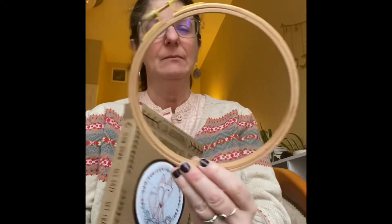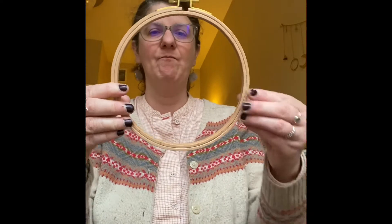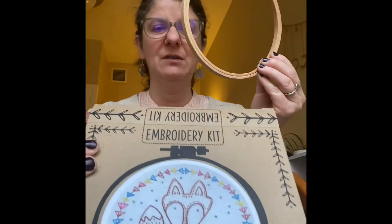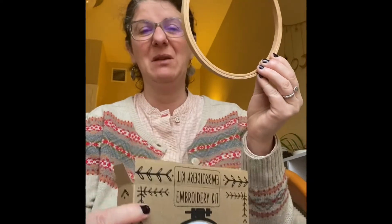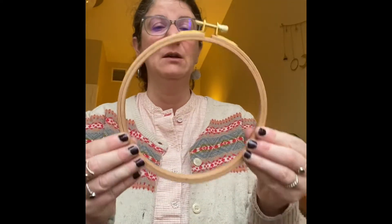Embroidery hoop. This one's pretty large — I think it's probably about six inches. So that tells me the design is going to be quite big. It's a little foxy fox and I'm probably going to make this and put it in my daughter's bedroom. She's got a gallery wall of all the things that I make. Anyway, yeah — embroidery hoop, that's the first thing you should get in your kit.